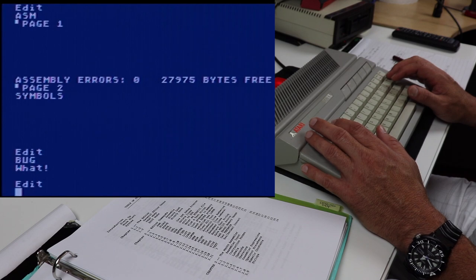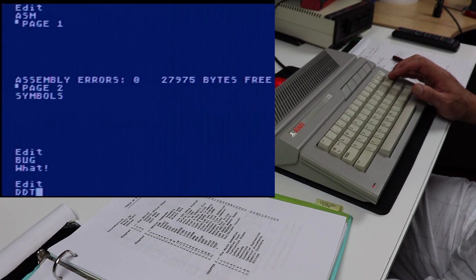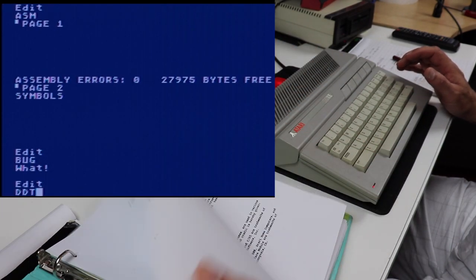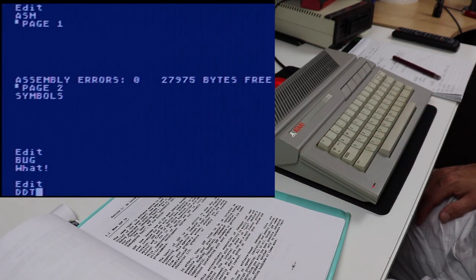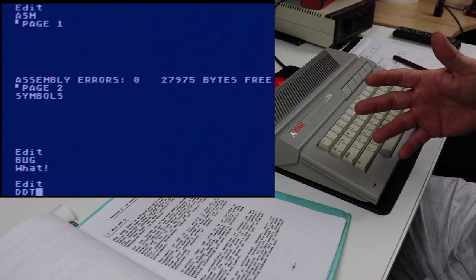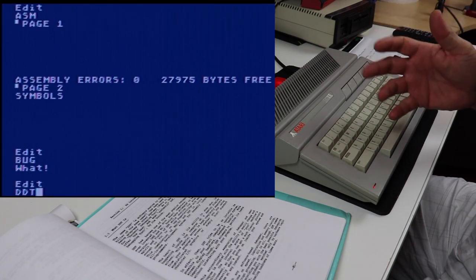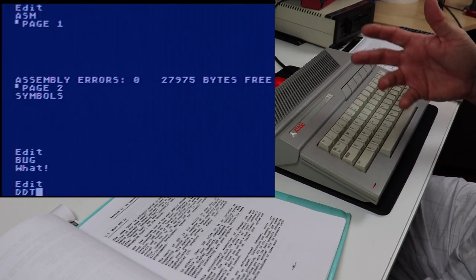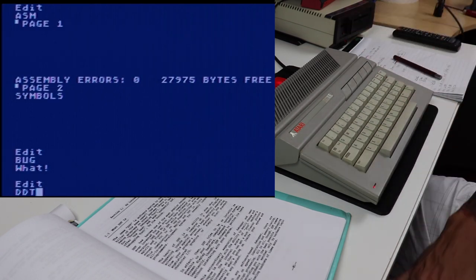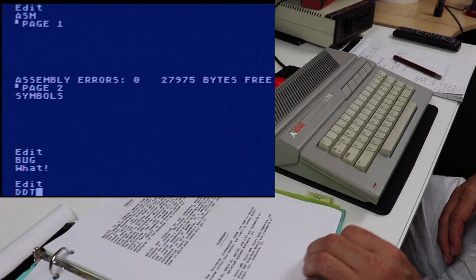Instead, what Mac65 has is DDT. The story goes — from my Mac65 assembler manual — the name DDT, a software analog to the biological bug killer of the same name, has been used for many other debug programs on other systems. So DDT came from the product DDT, which is a bug killer of the same name — that's where the name DDT for this debugger came from. So if you ever wanted to know where the name DDT came from, now you actually know.